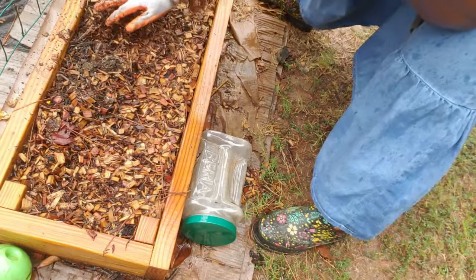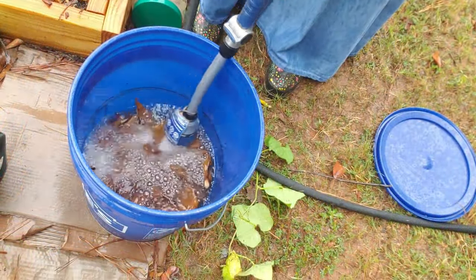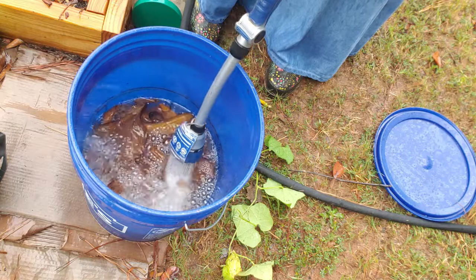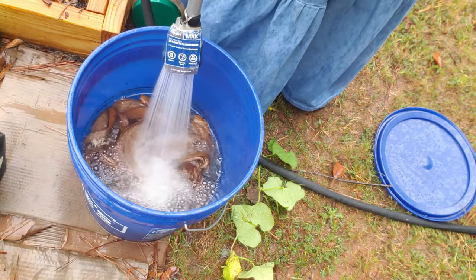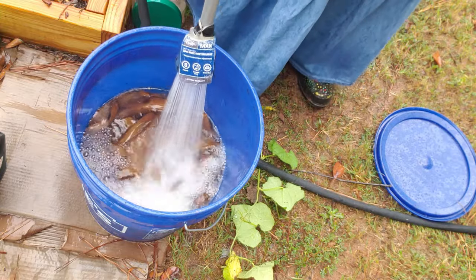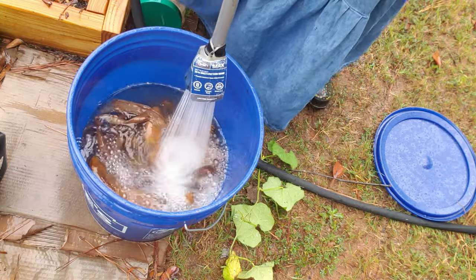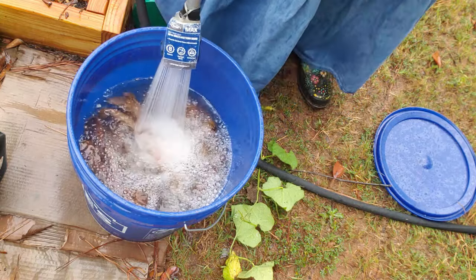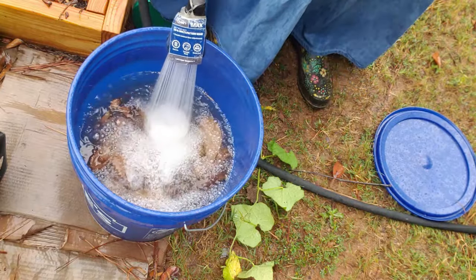I need to keep an eye on this bed and keep fertilizing it. For banana peel fertilizer, I use a five-gallon bucket — I just dump the banana peels in, fill the bucket all the way to the top, cover it up, and leave it outside. I leave the banana peels soaking for about a month. Once that month is up, I take the banana peels and put them in my compost bin. I dilute the banana peel fertilizer with water and then feed my plants.